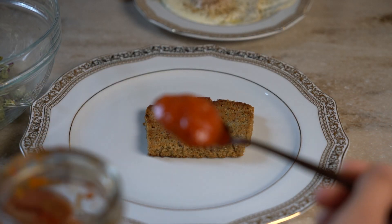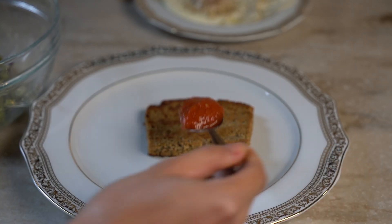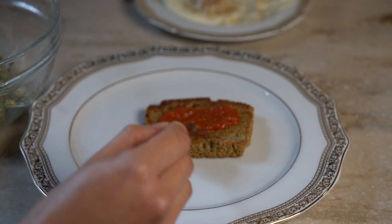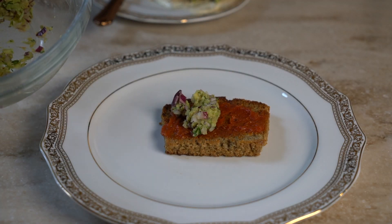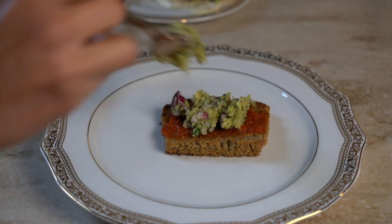Now: toasted sesame bread, homemade tomato ketchup, and our guacamole spread.